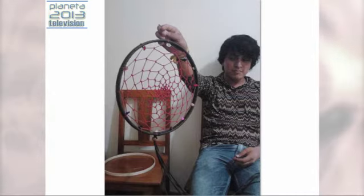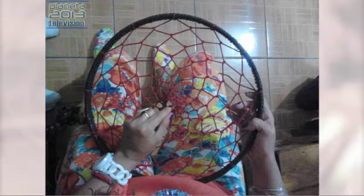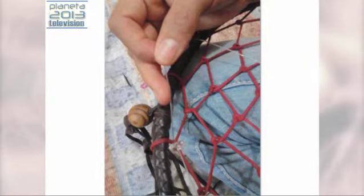Ahí está la red, ya está terminado. Básicamente los elementos que se ocupan son piel, un aro de madera, una hilaza de algodón natural, plumas de águila, pelo de caballo, gemas, cuarzos. Para estarlas colocando ahí, ya que en gran sentido viene de la araña: las arañas colocan pequeñas bolitas en la telaraña, en los extremos, y no sabemos que esas bolitas son cuarzos que encuentran ellas. Son pequeños minerales.